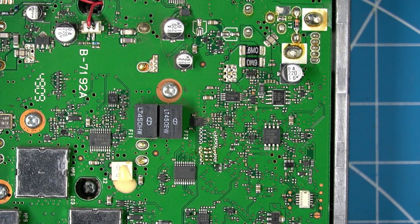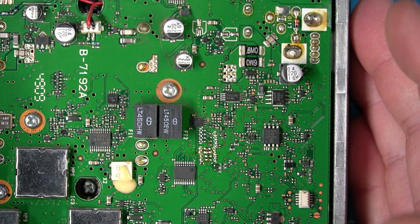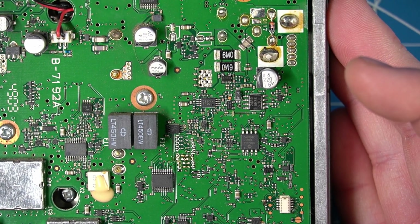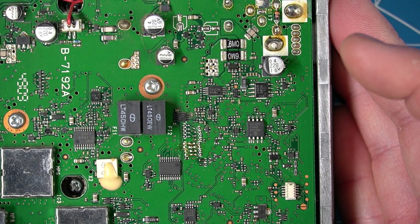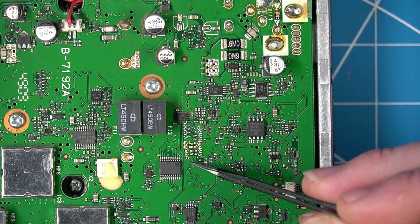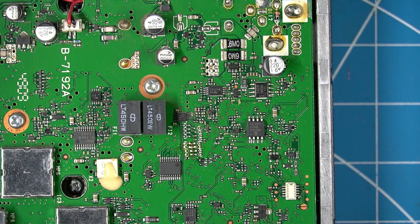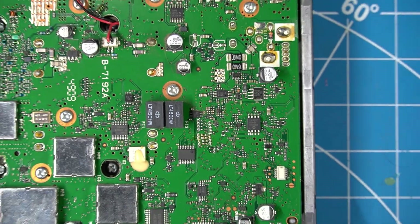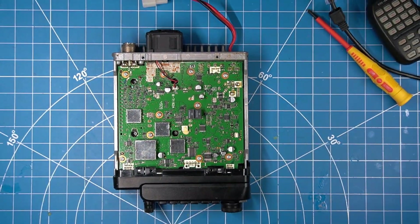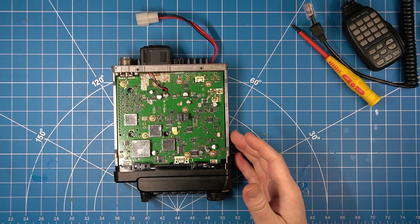And there you go — now we have no worries about them being shorted out or anything. It's nice and clean. Just so you know, this little diode can stay; you don't have to worry about that one. So let's put it back together and do a bit of a test.